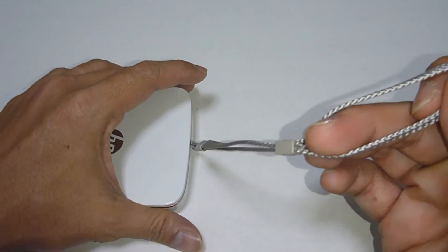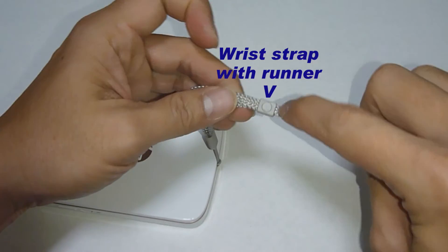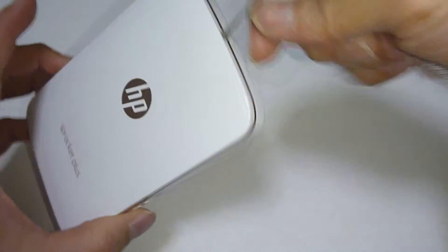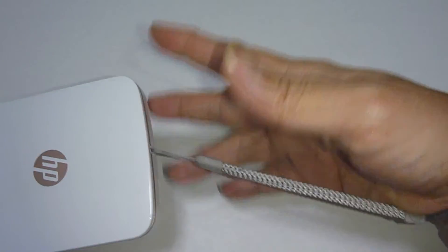Do bear in mind that we recommend you get a wrist strap with a runner, as shown over here, so that you can run it along your wrist and prevent the Sprocket from falling off or sliding off your wrist.